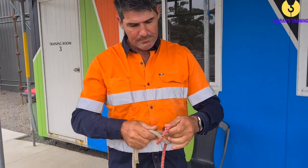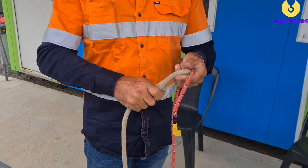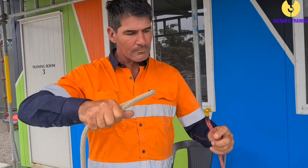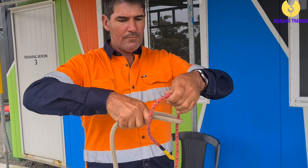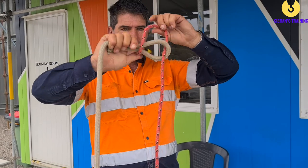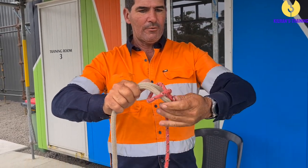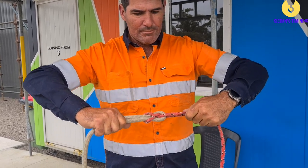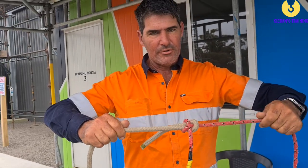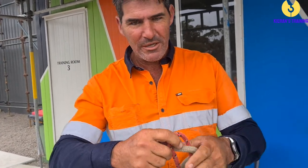One more time: loop like that in the larger of the two ropes. The other one comes up through there. I like to hold it up to make it nice and easy. Go under there like that. Where I'm holding it up, back under there. Grab four, pull it tight. There go those ones, and there you have your sheet bend. Okay, thanks for watching, stay tuned for some more videos coming up.